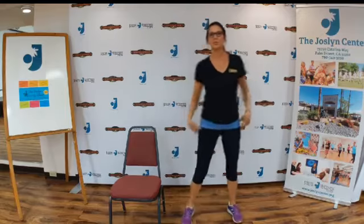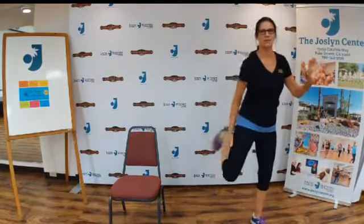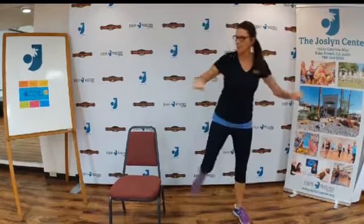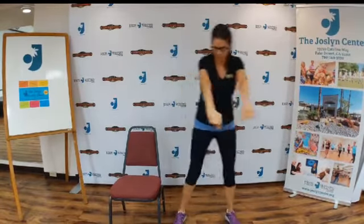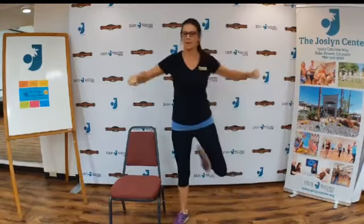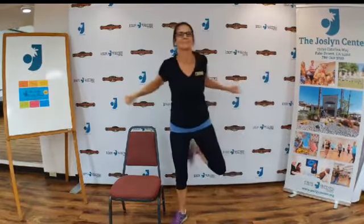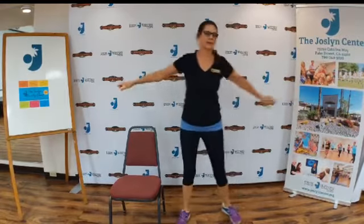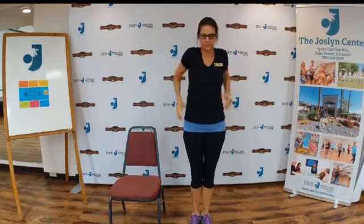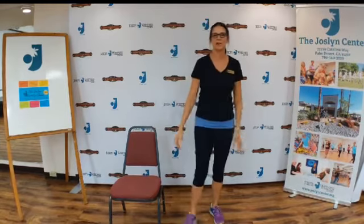Okay, let's do some hamstring curls. We're going to kick and kick. Really feel that squeeze in your hamstrings — muscles on the back of the thigh. Squeezing our back muscles to kick and kick. Okay, a few more. Good. Let's do some shoulder rotations to get a little relaxation in there. Really circle those shoulders. Feels good. All right, let's just try to relax our muscles.